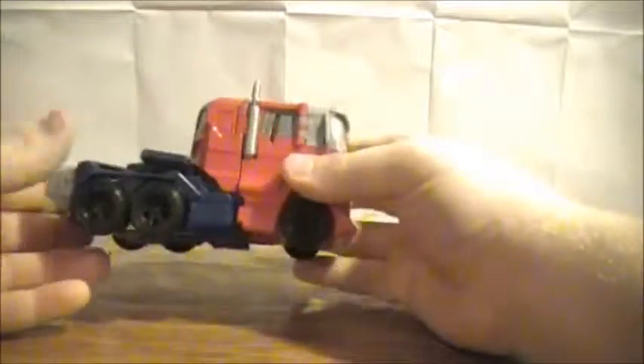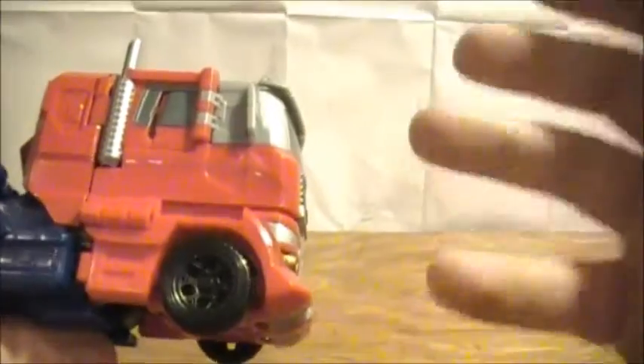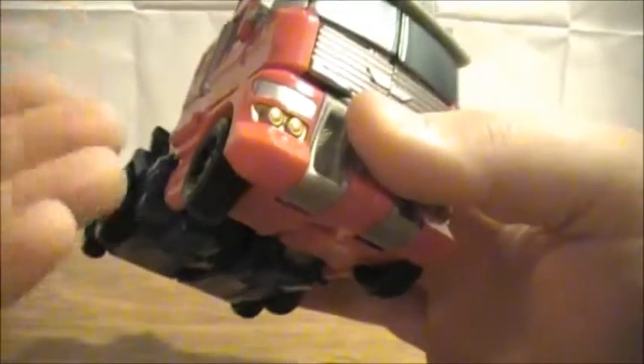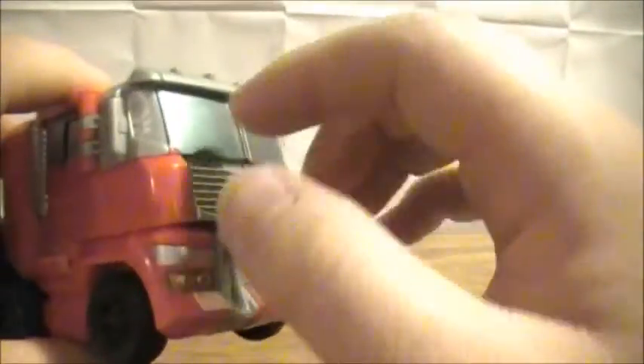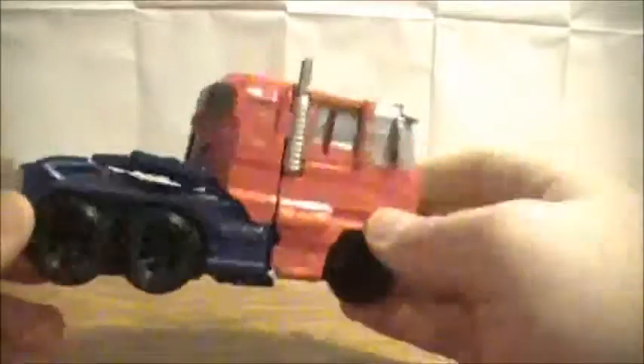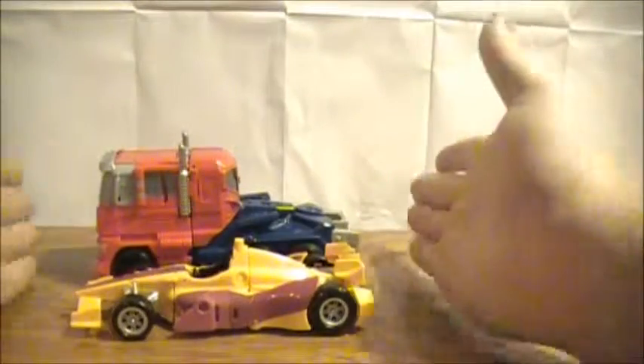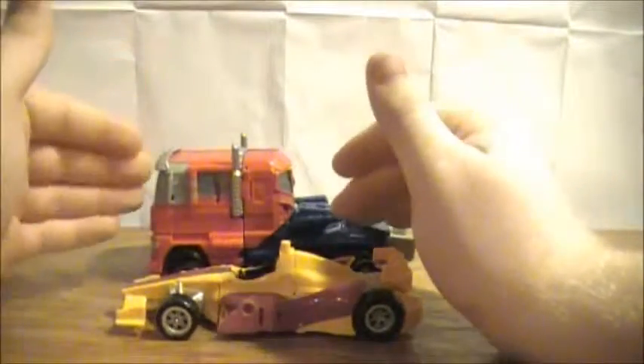There you have Optimus Prime in his truck mode. For all the faults I had with Ultra Prime, the vehicle mode here is pretty cool. It's a nice representation of Optimus Prime — it's big, it's hefty, it's got the smokestacks and flat front. The only thing it needs is stickers to complete the overall look. Reprolabels has a sticker set for this guy which I may pick up at some point, just to give him a little more detail. He's got a nice Autobot logo on the roof and two nice ones on his shoulders. Here you have him with Drag Strip so you can see how well these guys actually scale together.